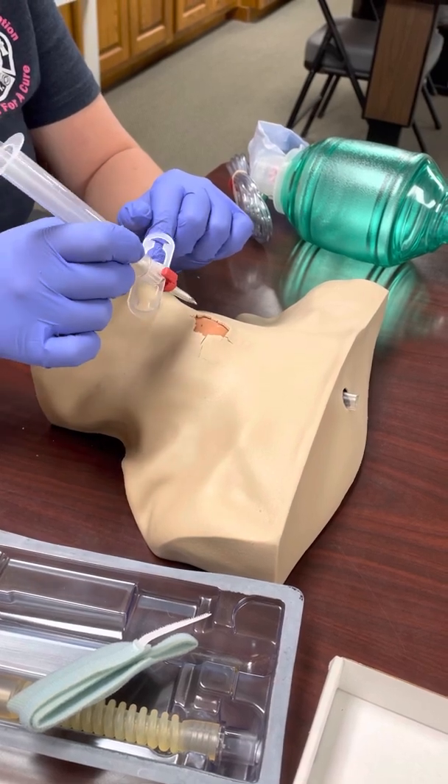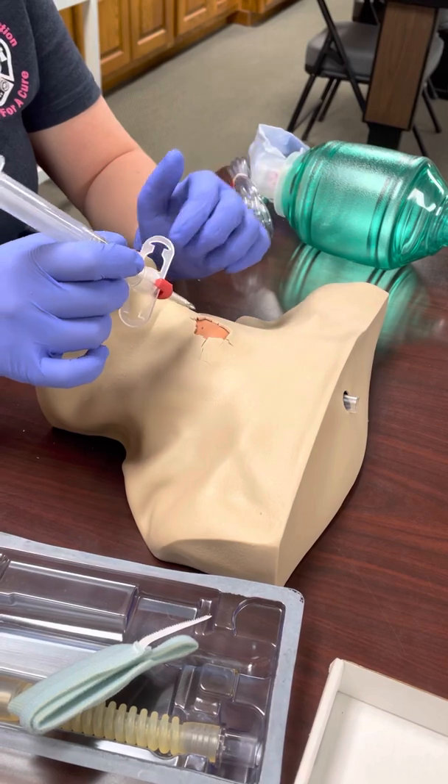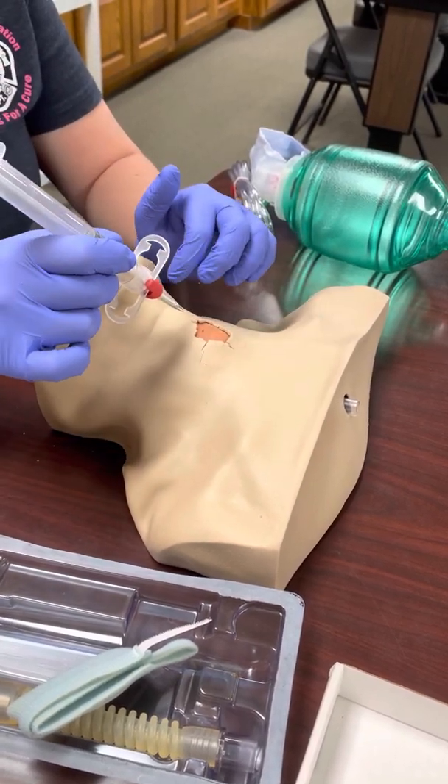I think of it as cannulating a trachea just like you would with an IV into a vein. You want to follow that natural curve into the trachea so you don't poke through to the esophagus.